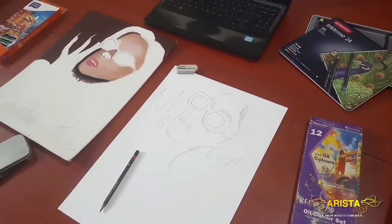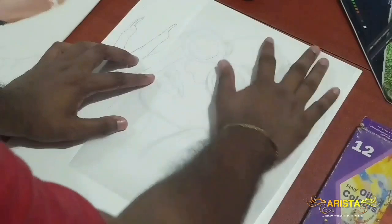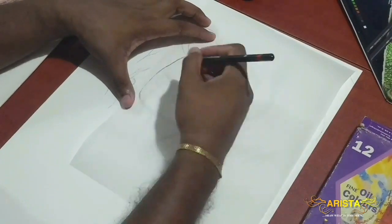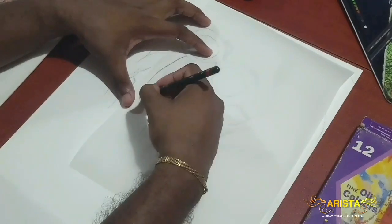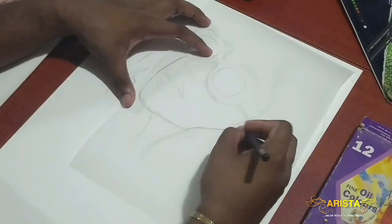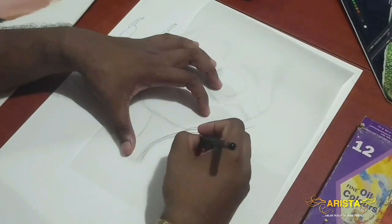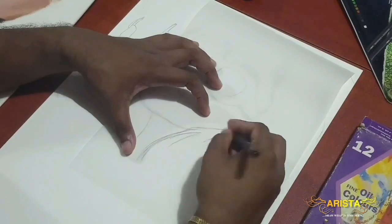Most of you might find it a waste of time tracing it onto tracing paper and then tracing it back onto a canvas, but I'm not as comfortable with canvas as I am with paper, so this is how I'm going to do it. It's easier for me to correct errors on paper rather than canvas, and also this is a used canvas which has already been painted on, so sketching on it directly wouldn't be easy.